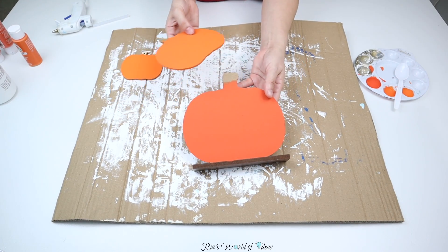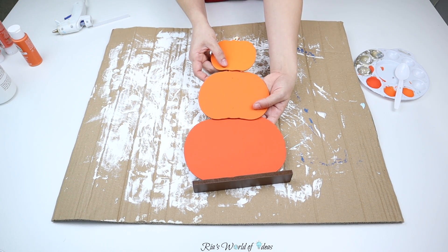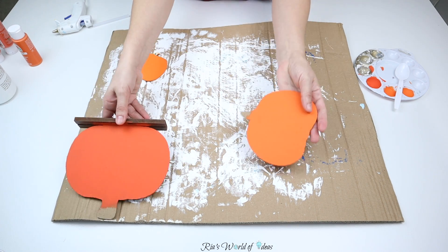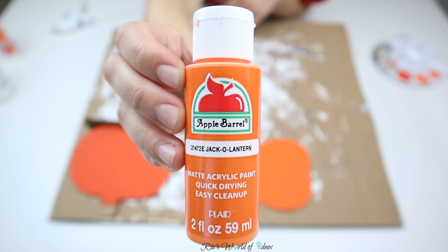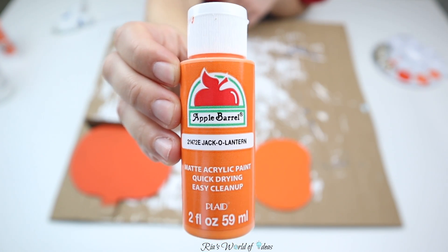Once the paint was fully dry, I started stacking the pumpkins on top of each other. I noticed that the top two pumpkins — the ones with the lightest color — looked a little too similar to each other. Even though the oranges are technically two different colors, they were too alike, so I decided to go in with the Jack-O-Lantern color that was on the smallest pumpkin and make it a little bit lighter.